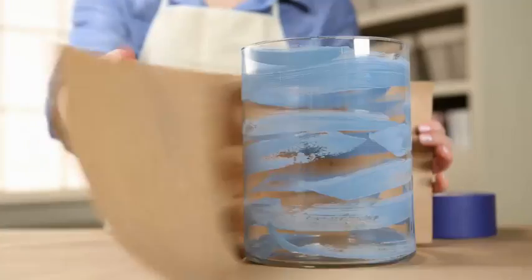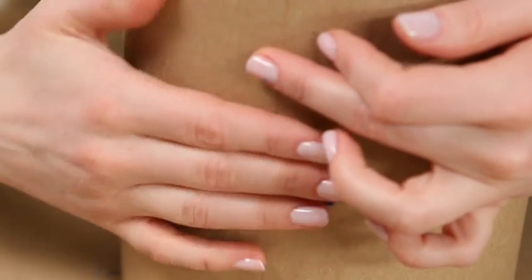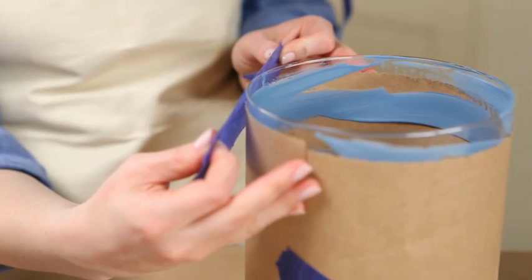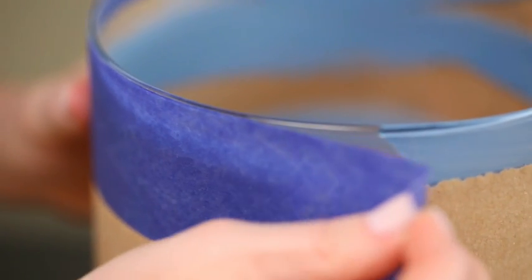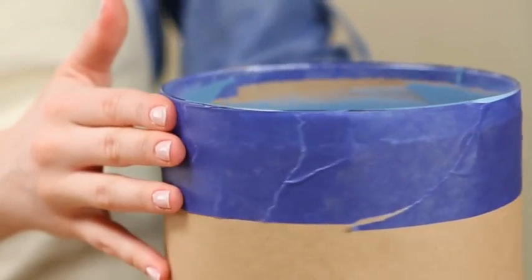After the paint is dried, wrap the outside of the vessel in craft paper secured around the top with painter's tape. Make sure the tape goes all the way to the edge of the vessel.